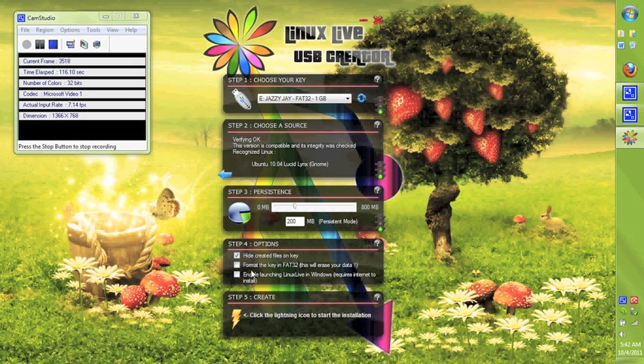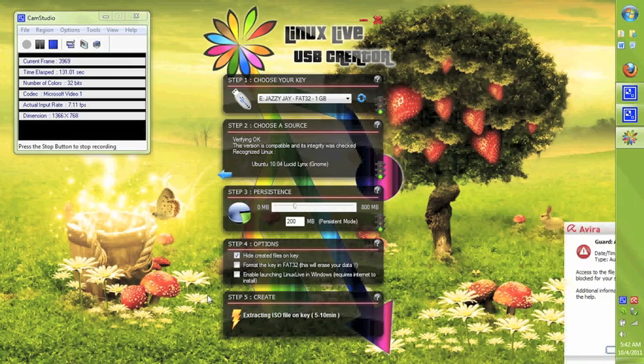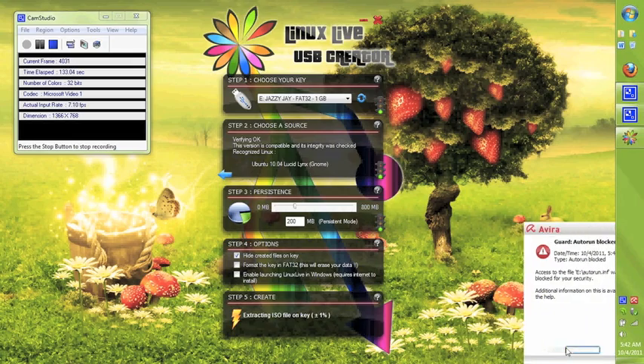I choose to not enable launching Linux Live with Windows — that's more for running Linux as a virtual machine on Windows, which I generally don't use because I prefer something like a dual boot. With this USB, you can do a lot of cool things.